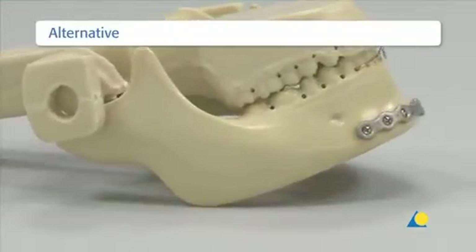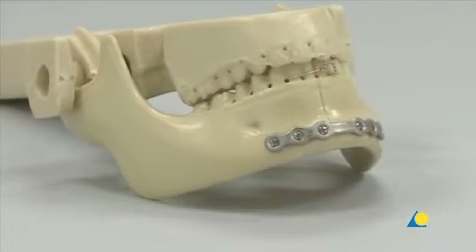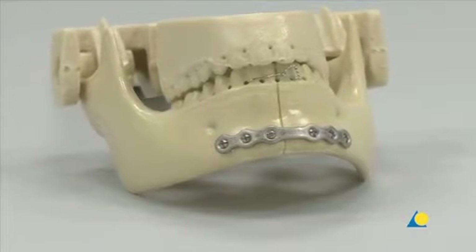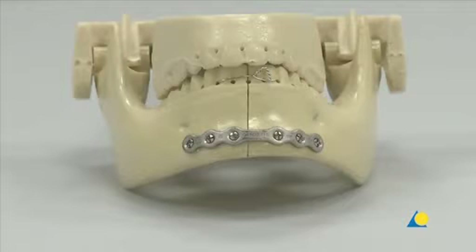One alternative would be a 6-hole, 1.5mm thick matrix mandible straight plate placed along the lateral aspect of the inferior border using 2.0mm locking screws inserted bicortically. This technique requires a stable arch bar to be placed across the fracture line. The arch bar must be maintained for 5 to 6 weeks to provide a second point of fixation.